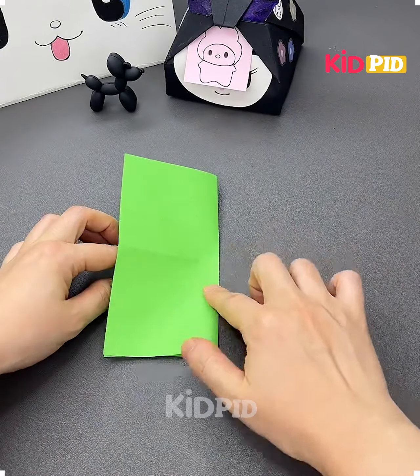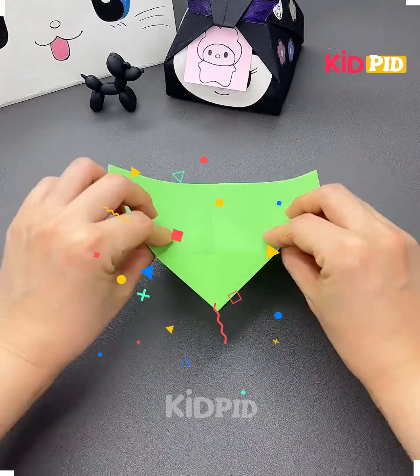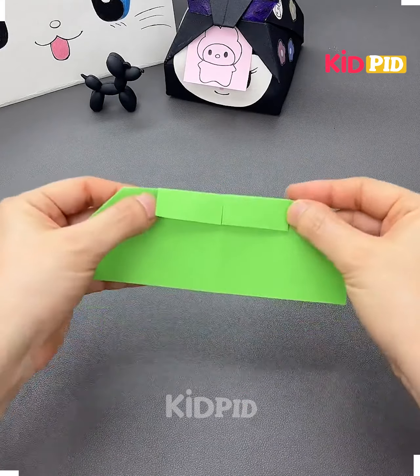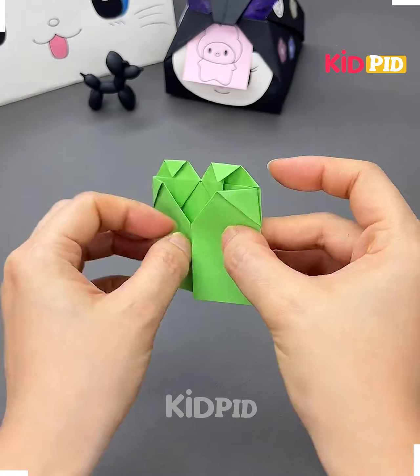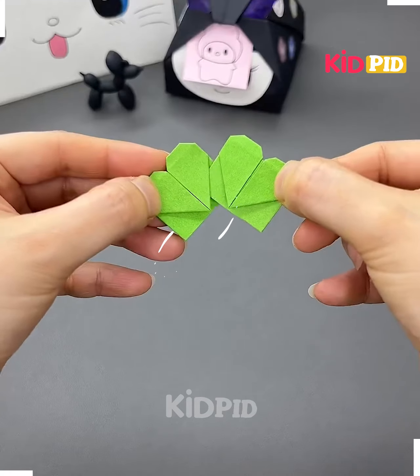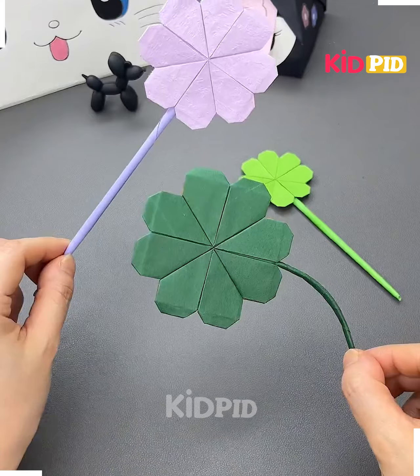Hello everyone, let's start. Take a sheet, fold it into half, and then make four lines out of it. Now fold it upside down and fold the corners of the sheet as shown in the video. Fold it into half and start making the corners. Start attaching the hearts to each other and put a stick in between, and your flowers are done.